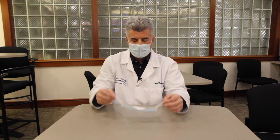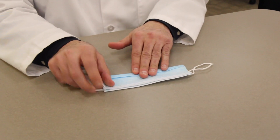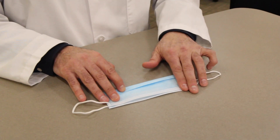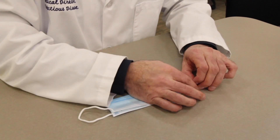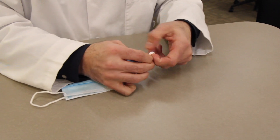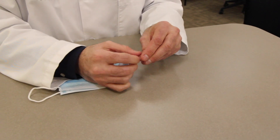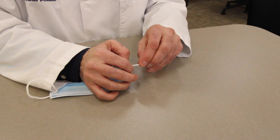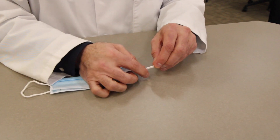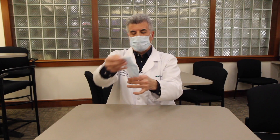And that's what I want to demonstrate today. So the first thing you do is you fold the mask like this. Then the next step is you're going to tie knots on both ends. The knot needs to be right near the edge of the mask. And you can see the knot is right there.